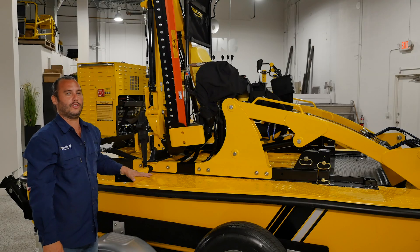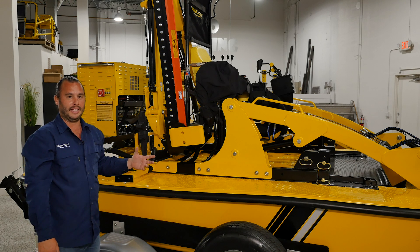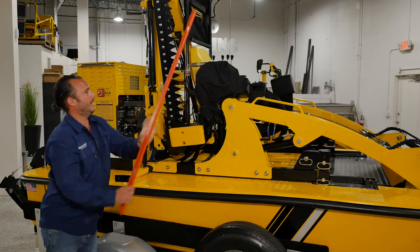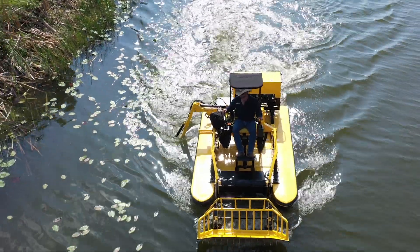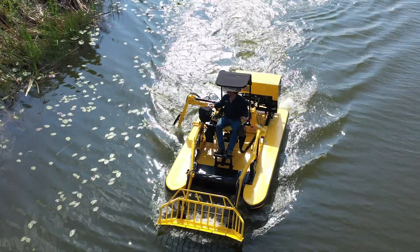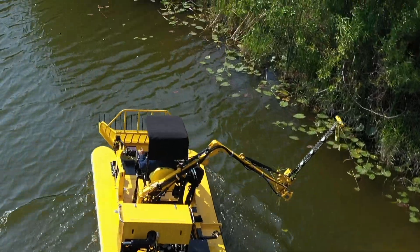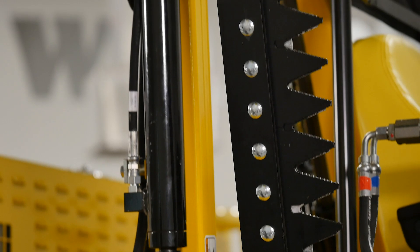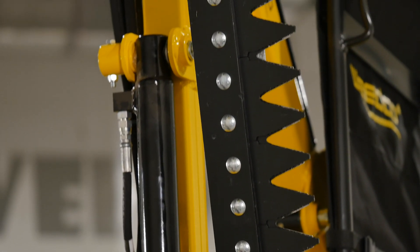One of the most unique features about the WeDo that really sets us apart from the competition and gives us a cutting edge is our side-mounted marine boom mower. You can boom out and cut in between pilings, boom back in after you reach a piling, boom back out and keep cutting. There's no doubt this side-mounted marine boom mower is something that really sets us apart and makes this machine stand out above the rest.